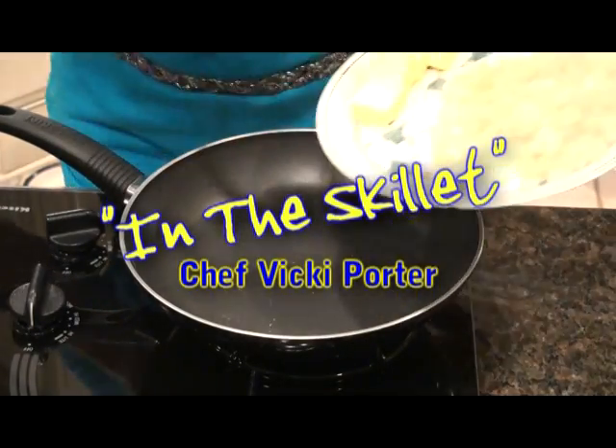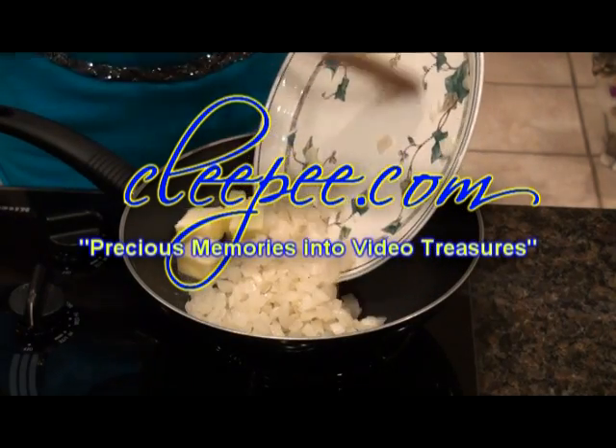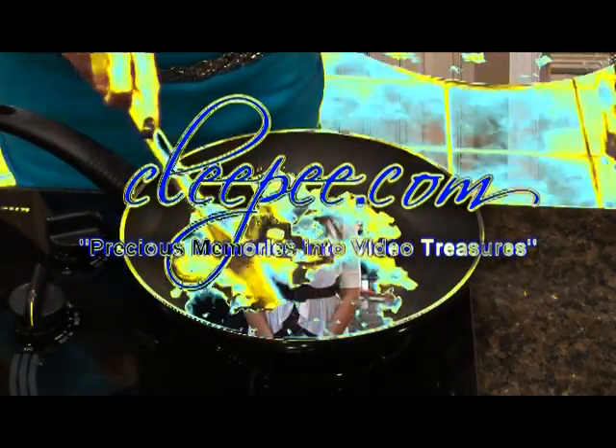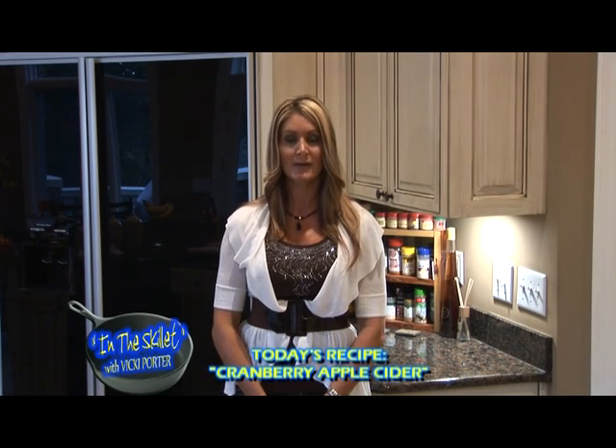In the Skillet with Chef Vicki Porter is brought to you by Kleepi.com, turning your precious memories into video treasures. Welcome to In the Skillet, I'm Vicki Porter, and today I have a recipe for you for cranberry apple cider. This is a great recipe that your family will love now that we're into fall and have these cooler days.